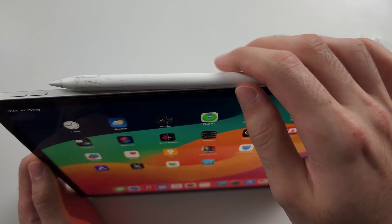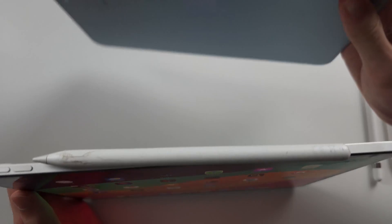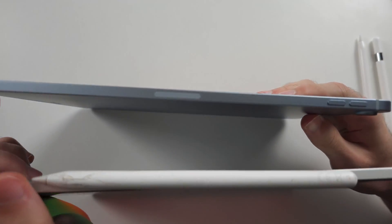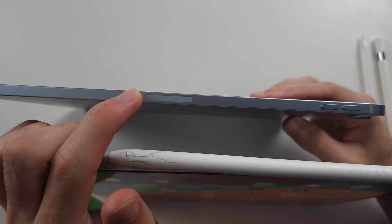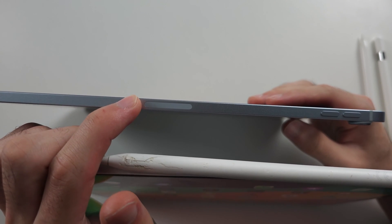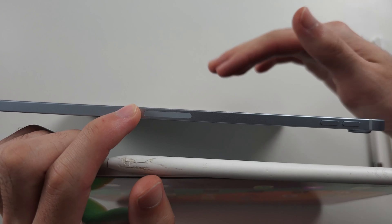While the newer iPad Pros have the same reverse wireless charging pad, even the newer iPad Airs have it — but Apple has redesigned the pads in the new iPad Airs so that they simply will not work with Apple Pencil 2. And the same applies with the newest iPad Pros.